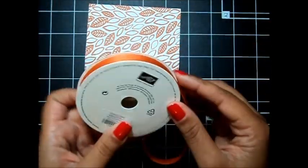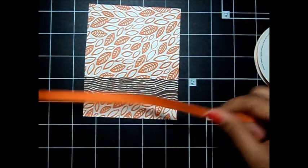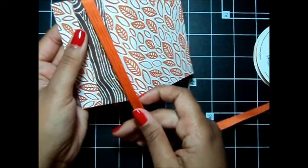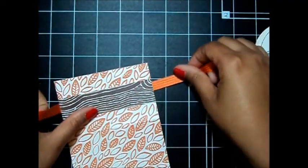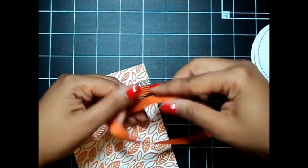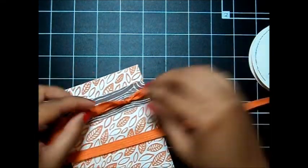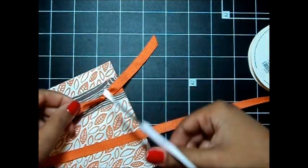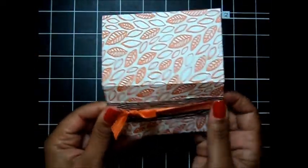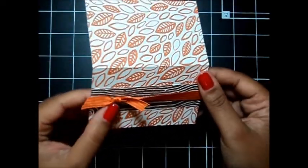Now I've got some stitch satin ribbon and this is in the Tangelo Twist. I think the stitch satin is my favorite so far of all of our ribbon, I just really love it. I'm going to wrap it around my topper and just tie a knot — I just want this ribbon to be in the center of that contrasting pattern. Okay, I've got my ribbon exactly how I want it.